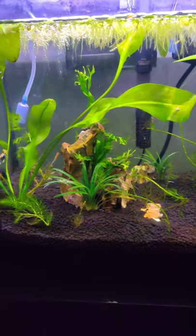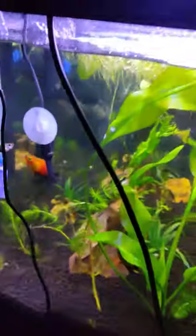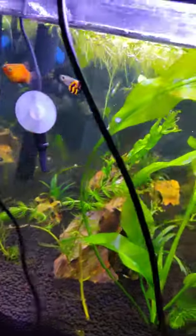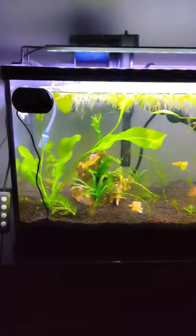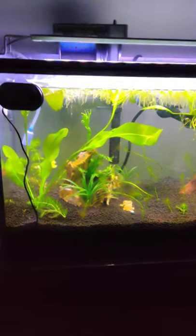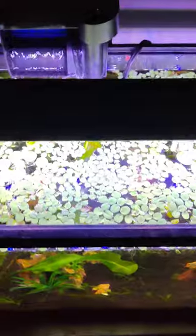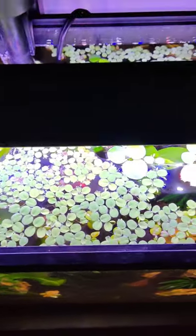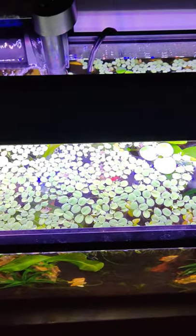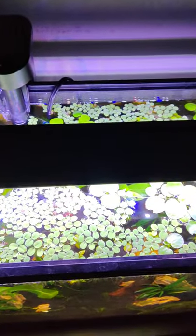The substrate is Fluval. The reason I stopped using the bubbler was for several reasons. It was causing so much surface tension that it was actually killing off my healthy frog bit and water lettuce. I don't know why or how - I just know that splashing water all over the top of it constantly was killing it.